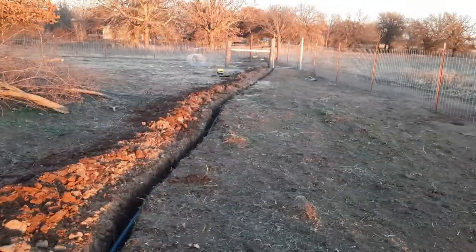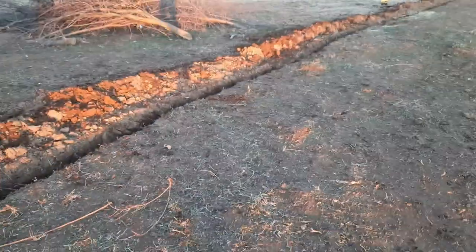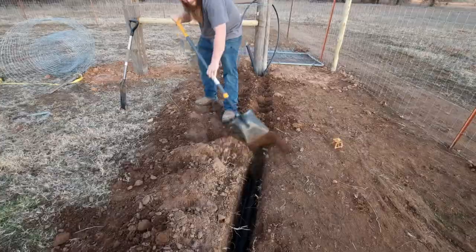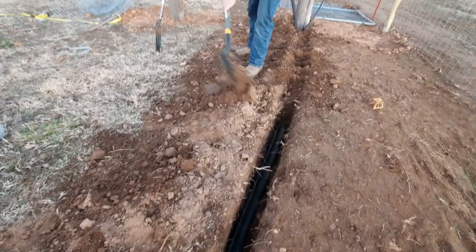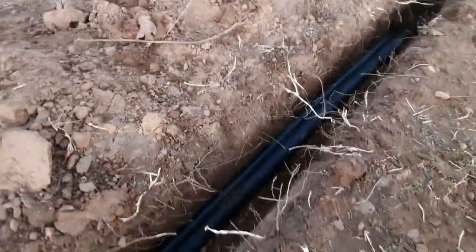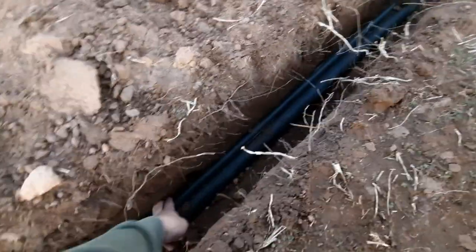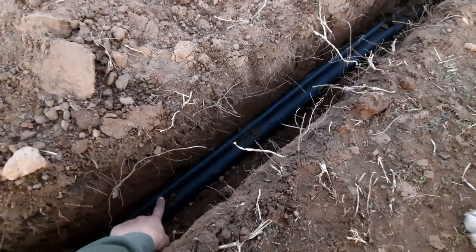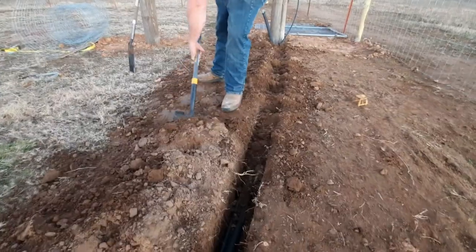Got the poly pipe run. About to shove the Romex down the line and get the box put on. We got the water and electric line run down in here — the bigger one's going to be electric and then the smaller one's for water. Dakota's over there filling it in right now.